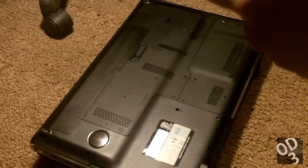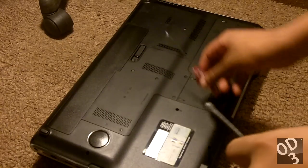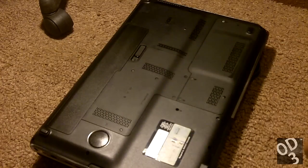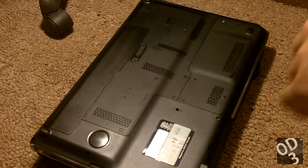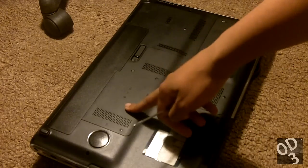Hello guys, this is going to be the installation process of the solid-state hard drive and four gigabytes of RAM into my laptop. If you hear a humming sound, it's just my AC on, so please bear with me because this microphone may be sensitive enough where the sound of my AC will be very amplified throughout the video.